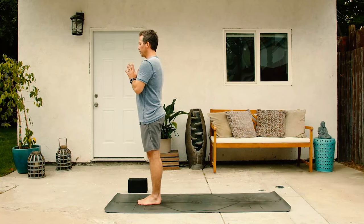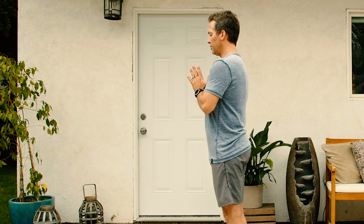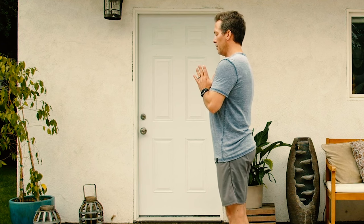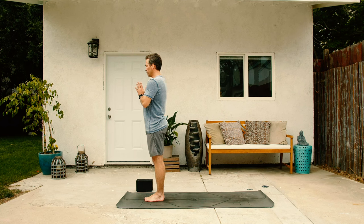Let's begin in Mountain Pose, hands at prayer position in front of the chest, in front of the heart, as we take these initial moments to land and to center and to arrive to the beginning of this strong and graceful practice. Start to wave the breath in and out through the nose as you establish a rhythm and a cadence of the breath that will support you and sustain you through everything that we're about to do.